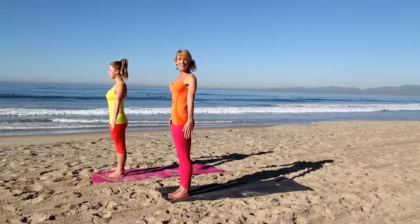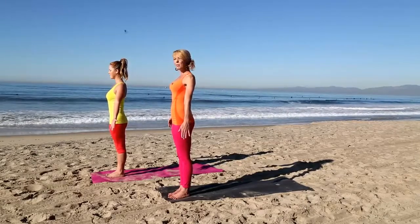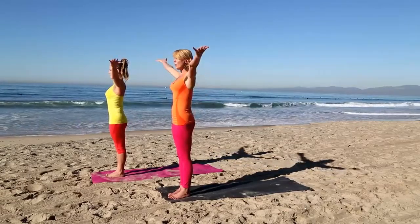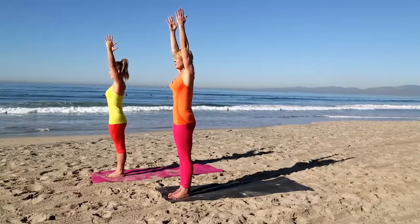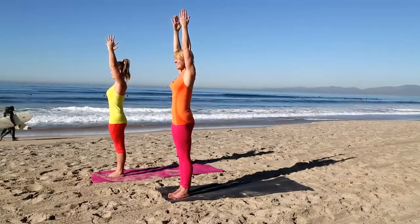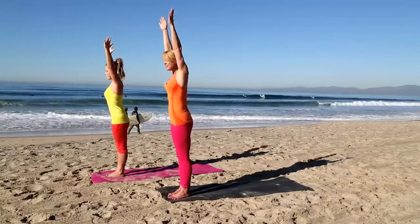This is Tadasana, Mountain Pose — who thought that standing would be so much work? In our next pose, turn your palms to face the sky. Inhale, slowly reach your arms overhead, keeping your legs nice and strong, softening your low ribs in. Is your tailbone still reaching down? Is your core engaged? On your next exhale, fold forward, nice and slow.